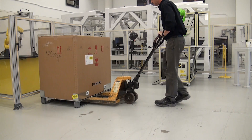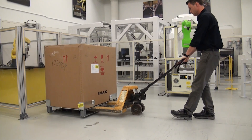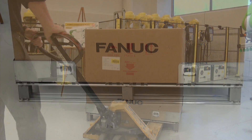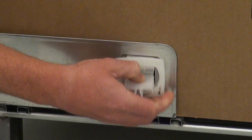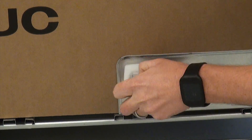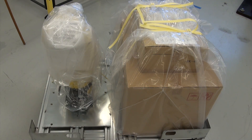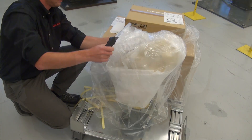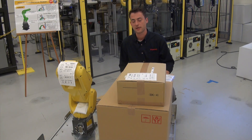All FANUC robots come on skids with provisions to transport with properly rated equipment. In this case, we have fork pockets, so I'll be using a pallet jack. Once we have the skid where we want it, it's time to start the unboxing. We're going to start off by removing the plastic clips that hold the box to the crate. Now that the box is removed, I'll remove all of the packaging. Next, we'll cut away the straps and remove all of the packaging on the skid, being careful not to cut the robot with the knife. So we've just finished removing the packaging, and here is our skid.